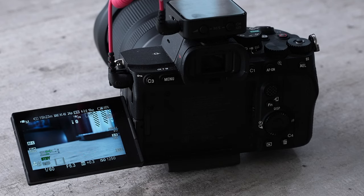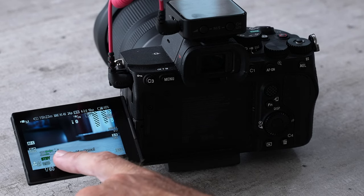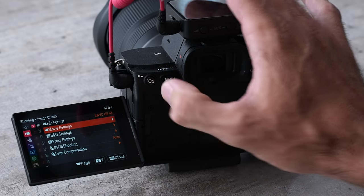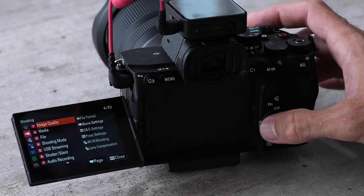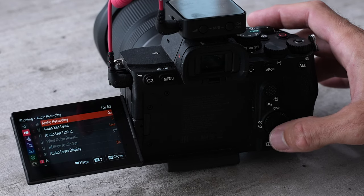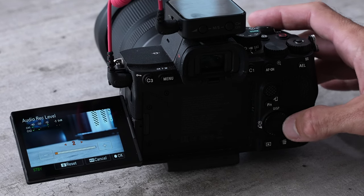I get really loud — check check check check check — and it's starting to hit relatively high. This isn't too bad, but I can come into the menu and find the audio settings. In this camera it's called 'audio record level' and you can change these levels from there.